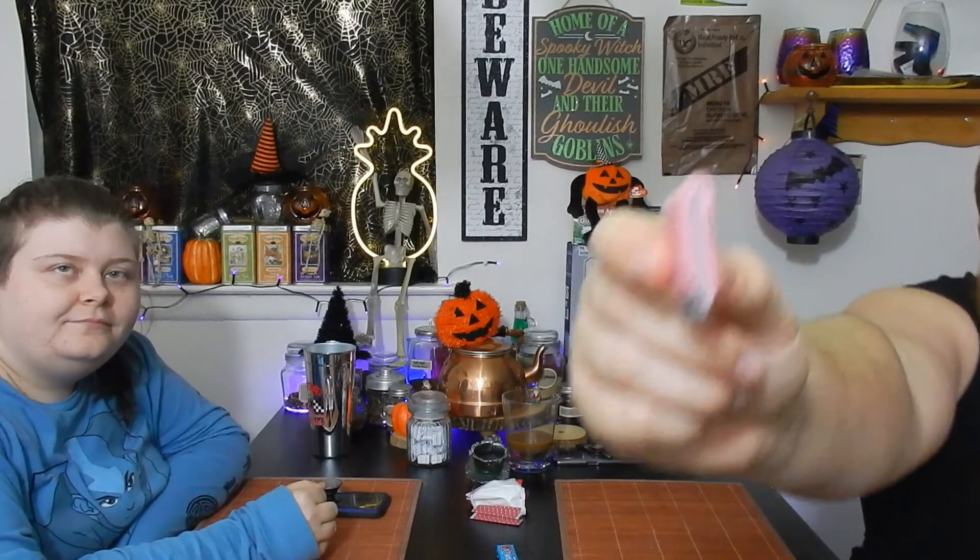Now I gotta try the devil's trifecta — all three gums together. Here we go with my layered gum wad. Let's take a chew. It's a rock!